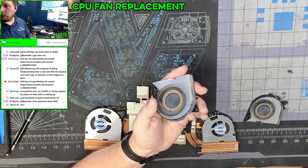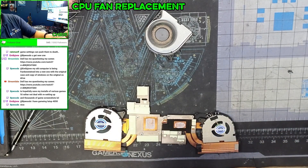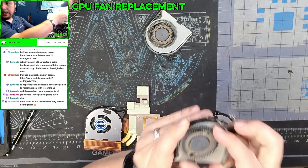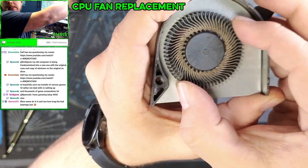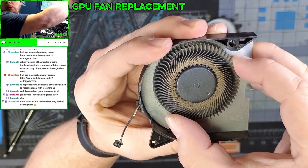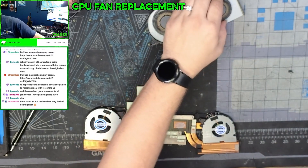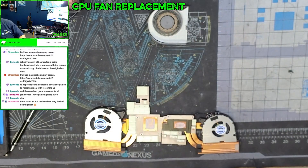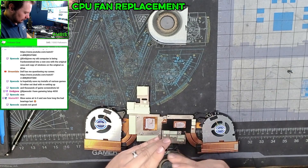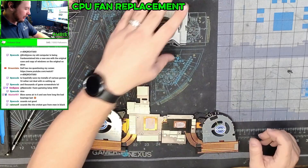Every time the customer would turn this on, that's what it would do — you can see how much wobble this fan has. And this is the other one we replaced — this has almost no wobble and it's a lot firmer. So yeah, this thing here is straight-up dead, dead, dead — it's vibrating violently.